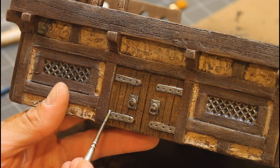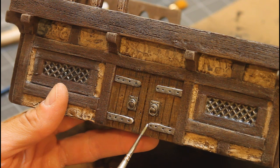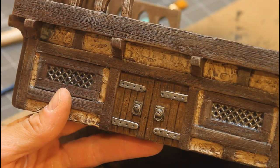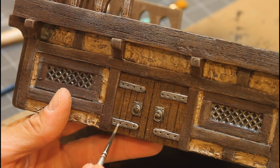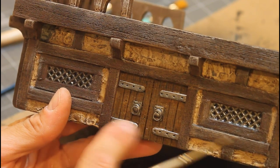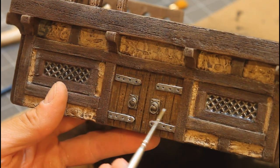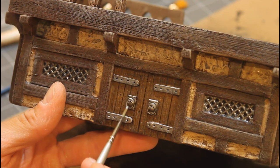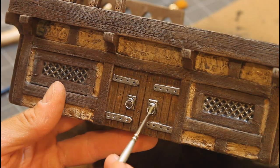Now I'm taking a little bit of Vallejo silver and just touching the top edge where the light would be hitting all this metalwork — it's all about contrast. You'll notice I'm going to do all these little rivet holes, just on the bottom where the light would be hitting, and it really makes them all stand out. I'll leave a link up top to show how I made all these door handles — they're made out of green stuff.